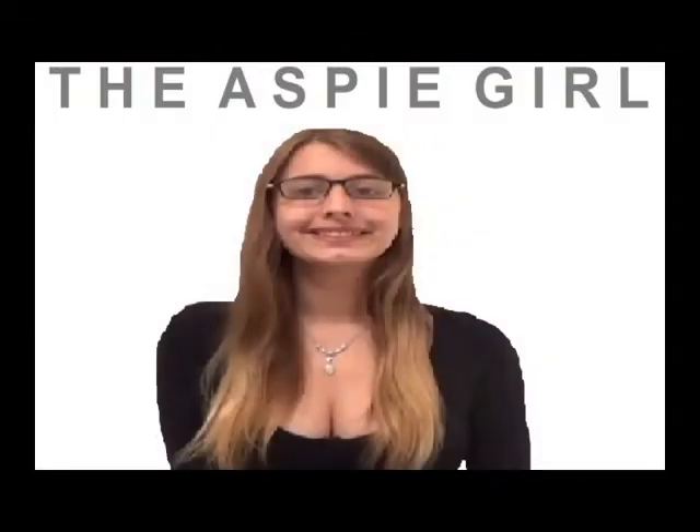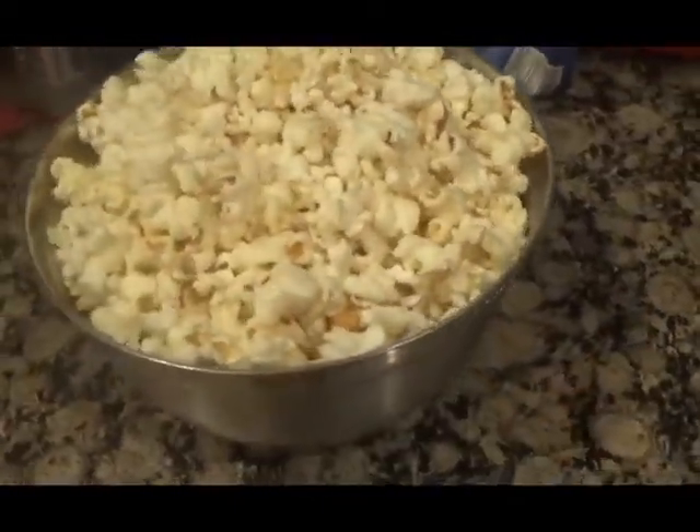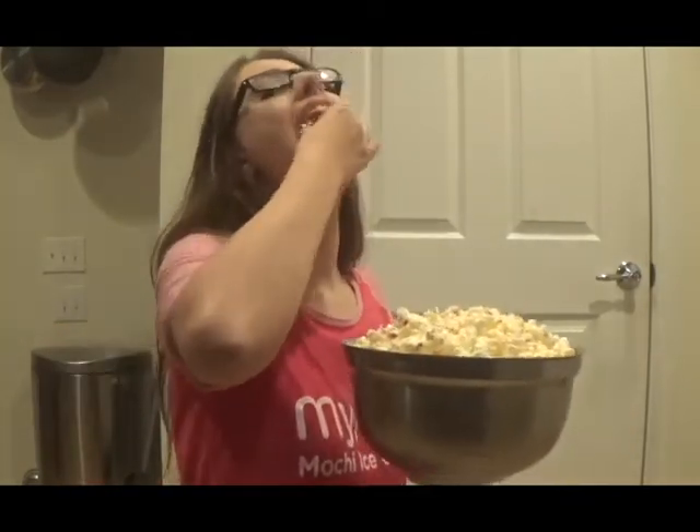I am a girl with Asperger's Syndrome. I'm the Aspie girl. Hi guys, it's Alexa. Welcome to my channel. In this video, I will be showing you how to make garlic popcorn. It's basically a healthy snack for those of you who love junk food. This garlic popcorn is super delicious and it will satisfy your junk food cravings for sure. Let's get into the recipe!